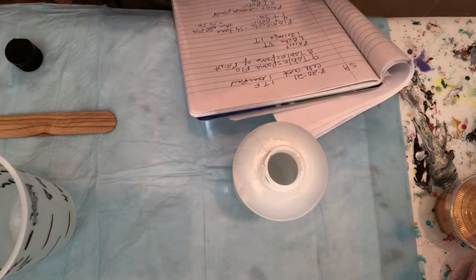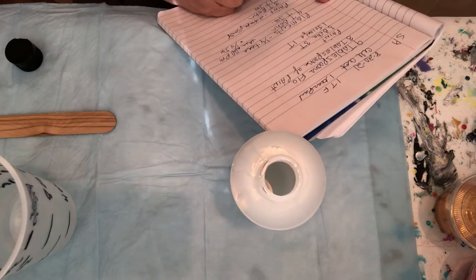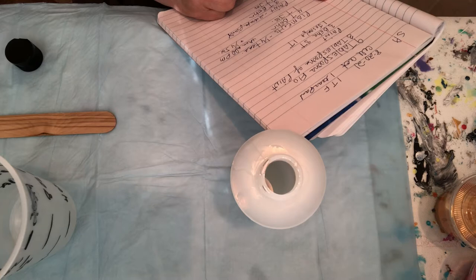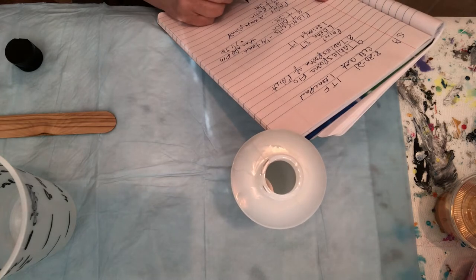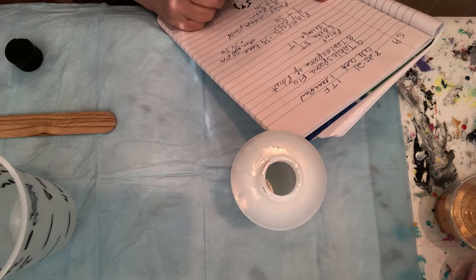I just have to write this one down here. The recipe is: four ounces of Floetrol and eight ounces of Behr paint.